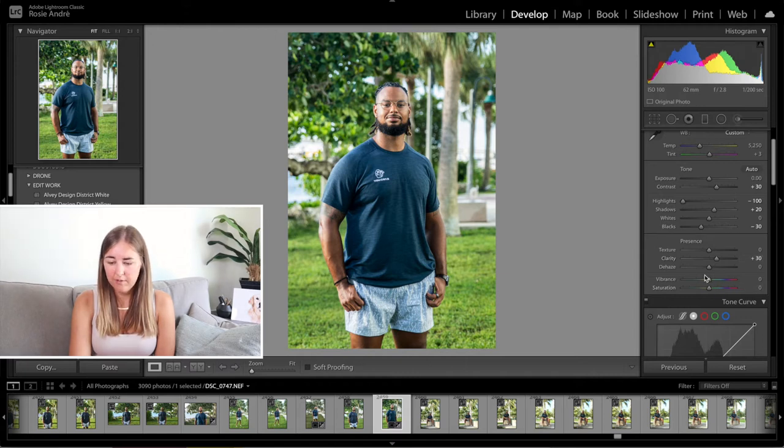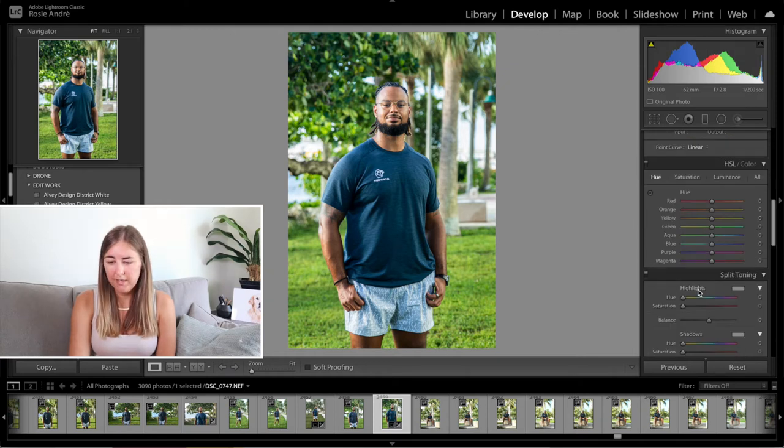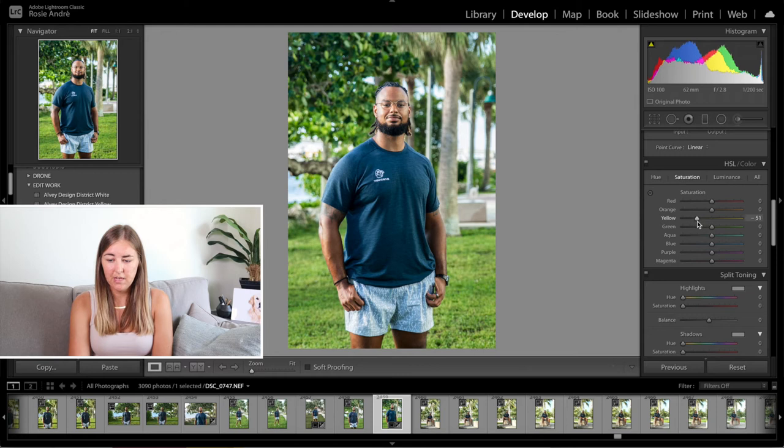I'm going to pull the vibrance up to plus 20. I'm not going to touch the saturation today for this one — I think it's fine as it is. Now going down to the HSL slider, I'm not going to touch the hue at all. For saturation, I'm going to pull the yellow minus 50 and also the green minus 50. This just makes the grass less saturated and less bold and brash, which I'm not really into. That's all for the saturation.